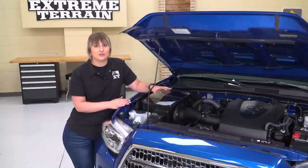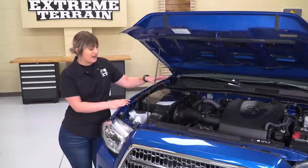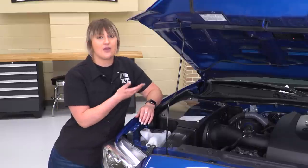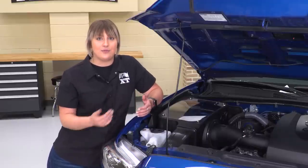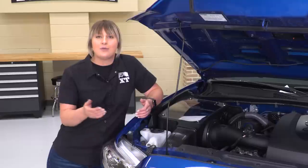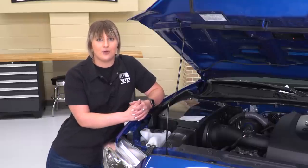You are getting a high-strength construction with this, and I do like the fact that this has a clear lid on top. It's going to help out with the aesthetic, but it's also going to help you keep an eye on your filter for maintenance down the road. I would like to mention that this is not CARB certified, so if you do live in an emission-restrictive state, I would keep that in mind while you're shopping around for cold air intakes.